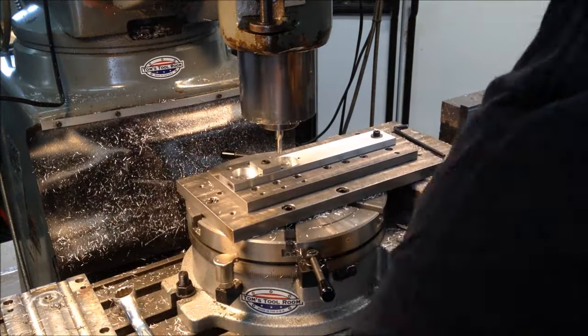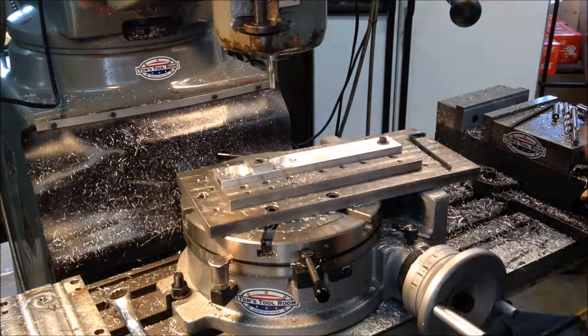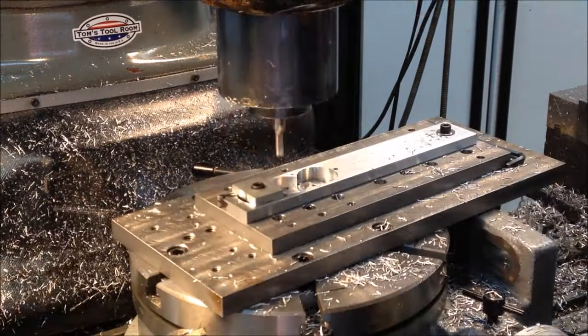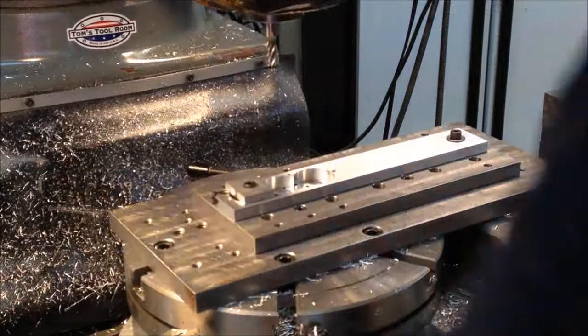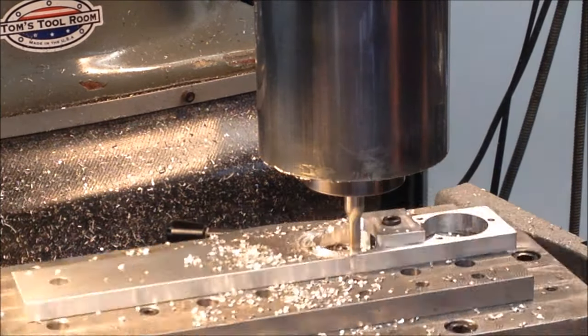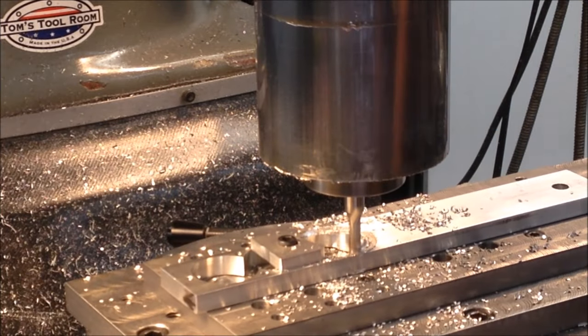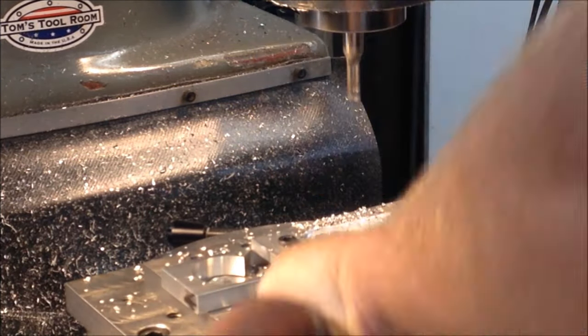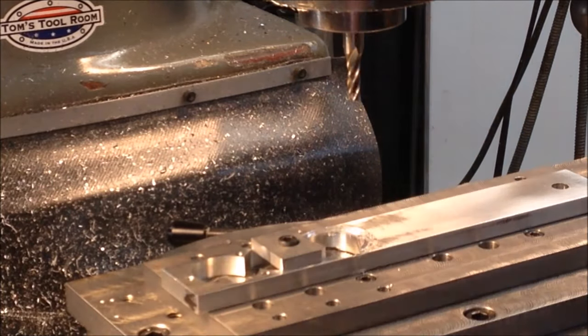Here we're on the rotary table, and I'm finishing the clearance holes for the gears. The next step after that is I have to cut a radius, because we're going to mill a step for the backing plate to set in. This dimension has to be held close.